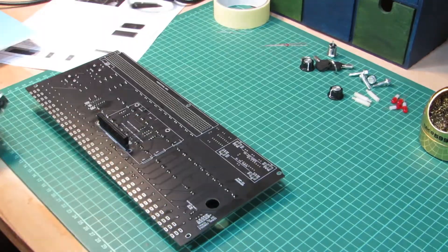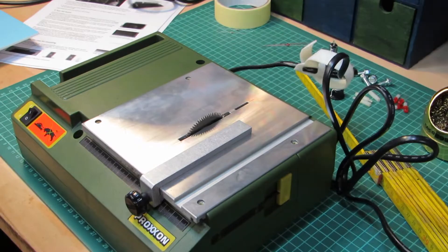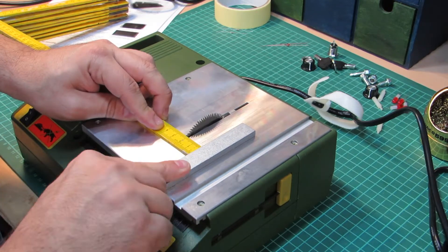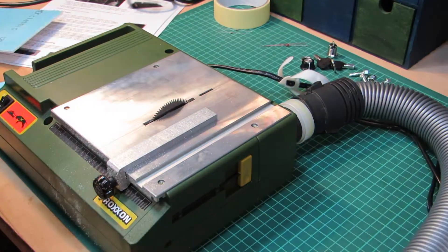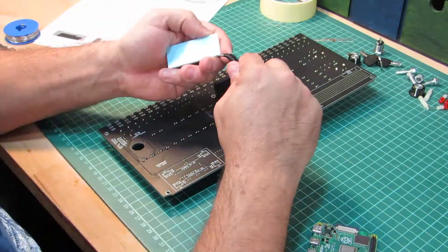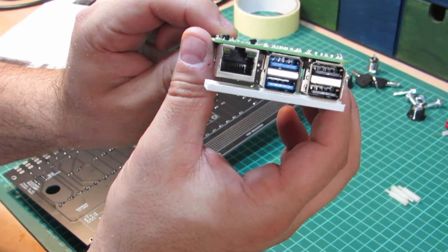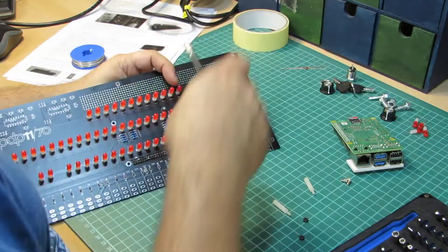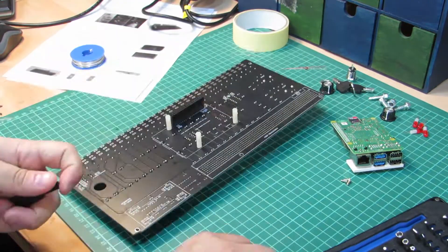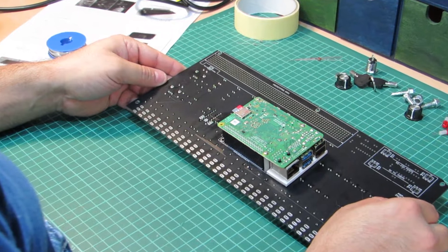A word of importance and warning. The instructions mention this explicitly, and I can only emphasize it. When you mount the Raspberry Pi, there will be areas where the soldering joints of the PCB make undesired contact with the Raspberry Pi. As per the recommendation, it's important to build something to insulate the two from each other to prevent any potential short-circuit scenarios. I cut a piece of foam plastic to act as an insulation layer for that purpose.